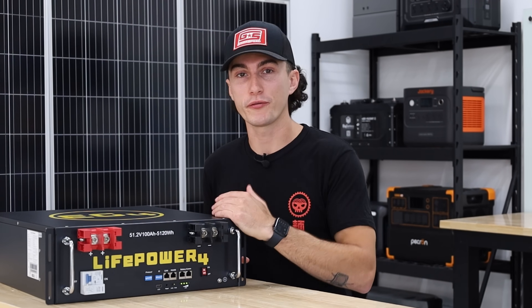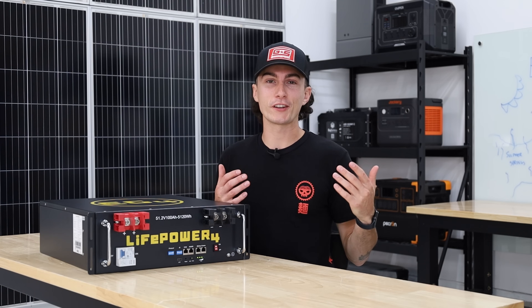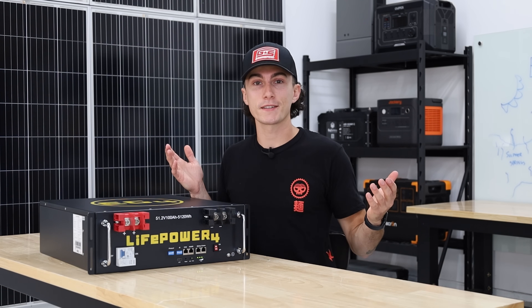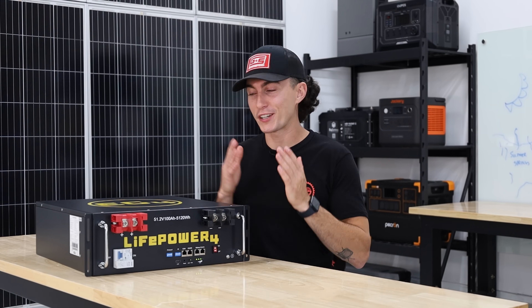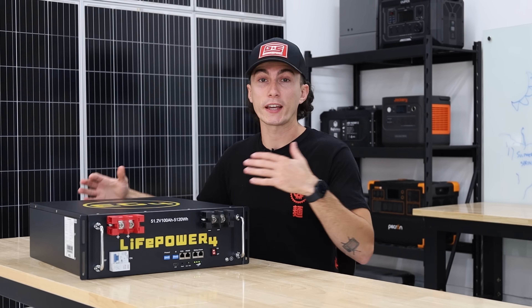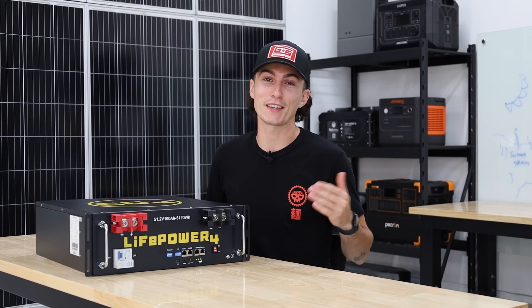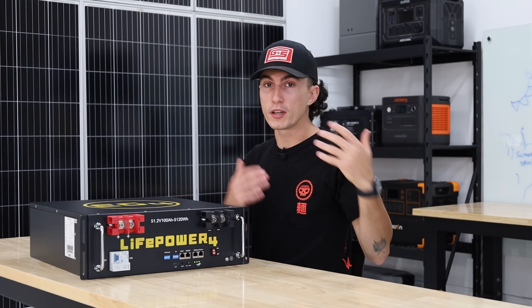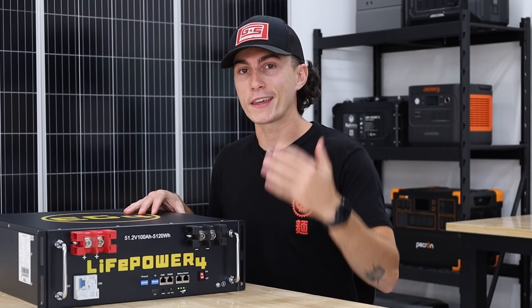The last thing we like about EG4 is the customer support through Signature Solar. When you call them, you get a real, helpful person on the line. Compare that to calling a company like Rixxu, where you get a completely different — and far worse — experience. If you're spending $10,000-plus on 10 of these batteries and then need support, bad customer service is going to hurt. We've mystery-shopped Signature Solar and they did really well. If you need support, you actually get it — and that goes a long way.